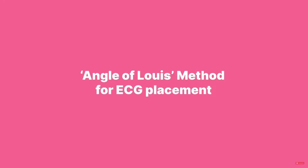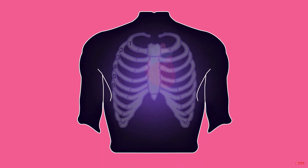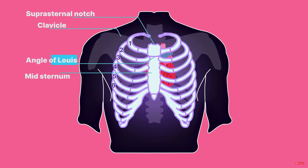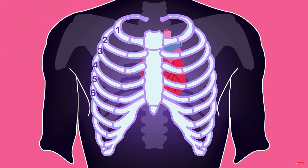Use alcohol to clean each electrode placement site. Using the angle of Louis method, we start at the sternal notch located between the clavicles, then move down the sternum to the angle of Louis — this is where our electrodes are going to go.